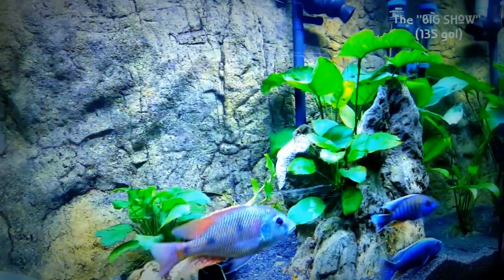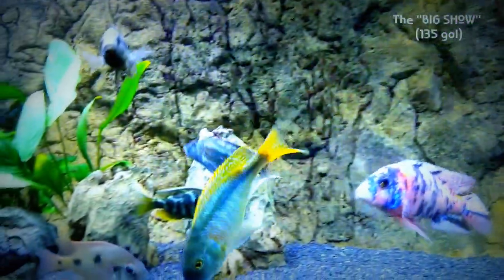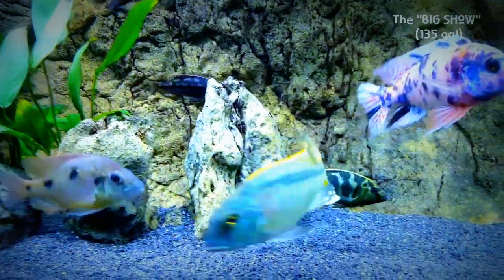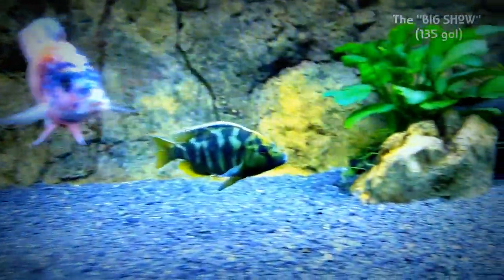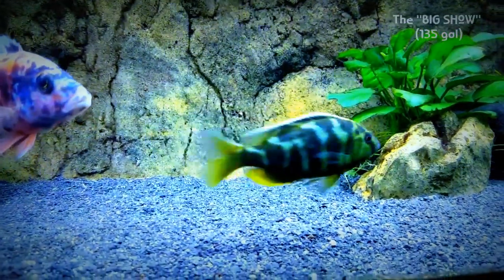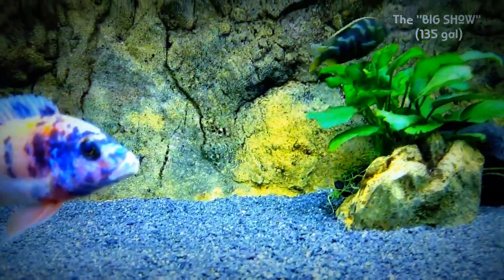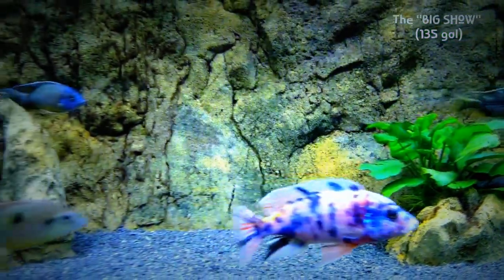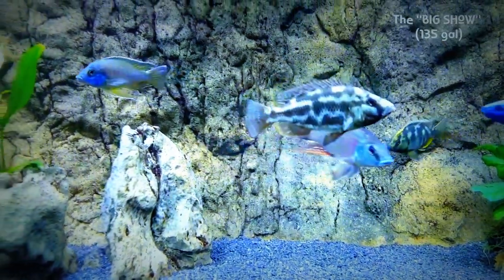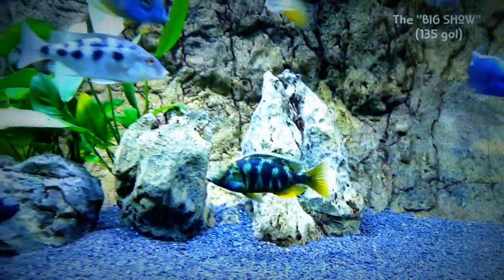So here in the 135, things are looking good. I brought over the Venusis — the biggest of the Venusis that I had. He has a little bit of a yellow blaze on his forehead and was the biggest and most aggressive, so I'm assuming he might end up being a male. I have the other Venusis as backups, of course.